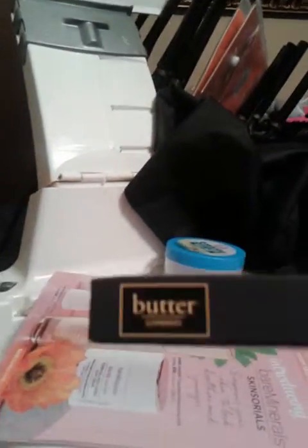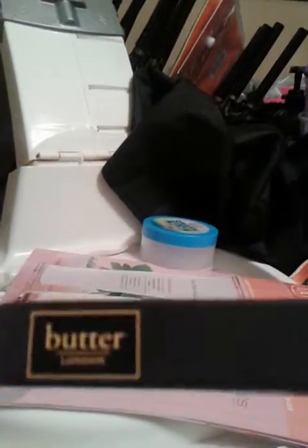This right here is a crayon pencil from Butter London. I am still using it but it's almost gone, so I thought I would share it with you guys. It is the Pistol Pink.